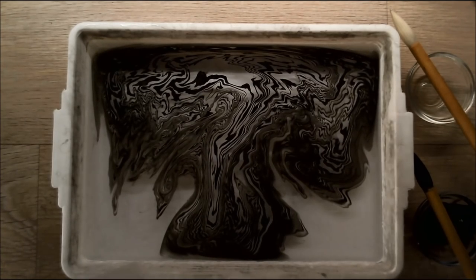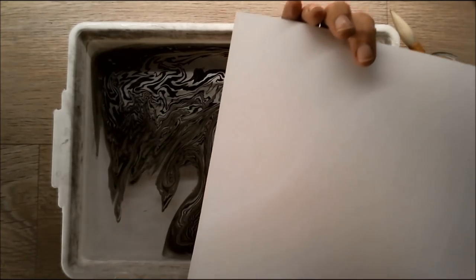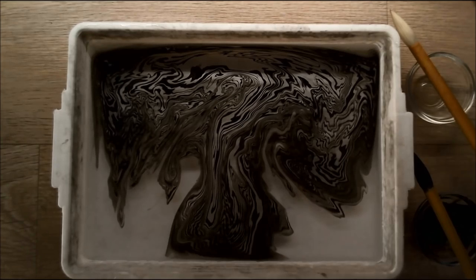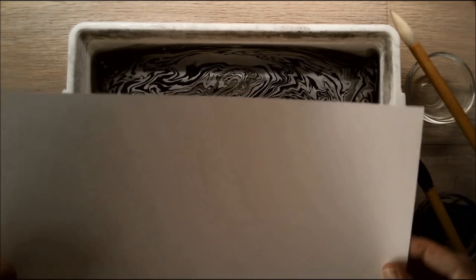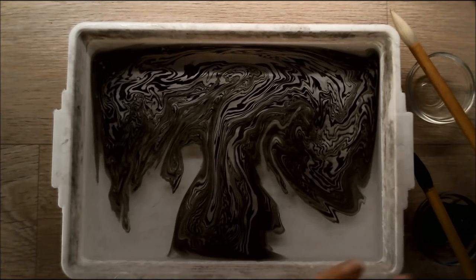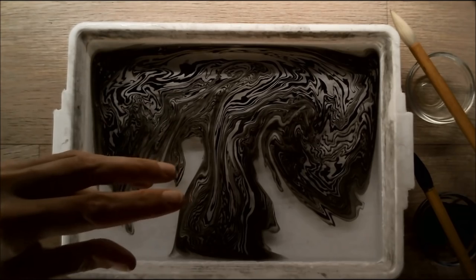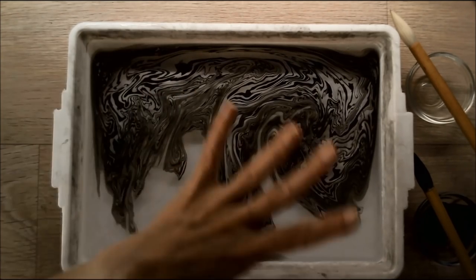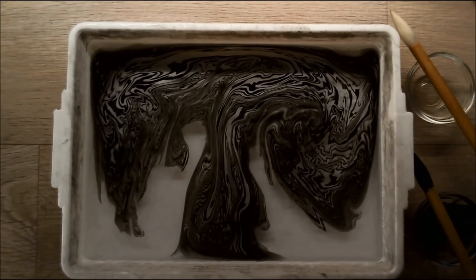I have my special paper here — this is inked yet paper. The white side is the front and the slightly yellow side is the back. I'm going to print this. You need to put this paper in smoothly so there isn't air trapped between your paper and the water.